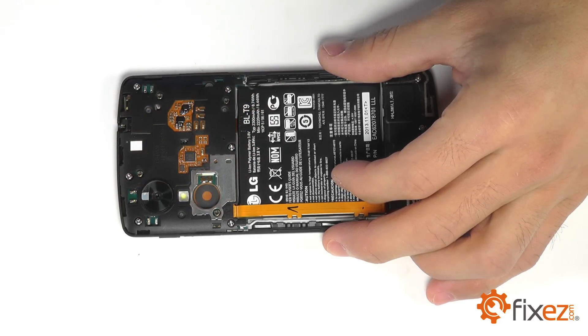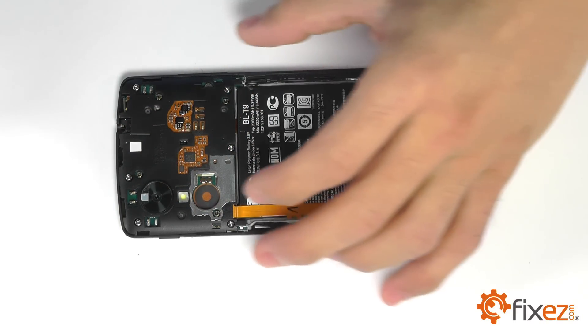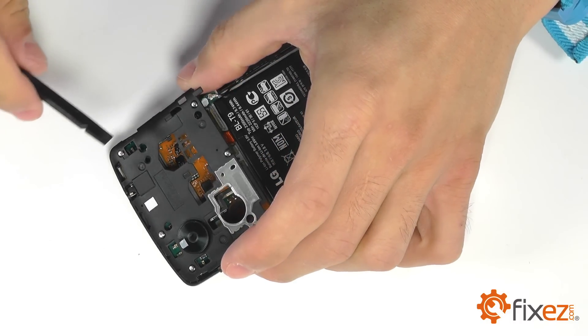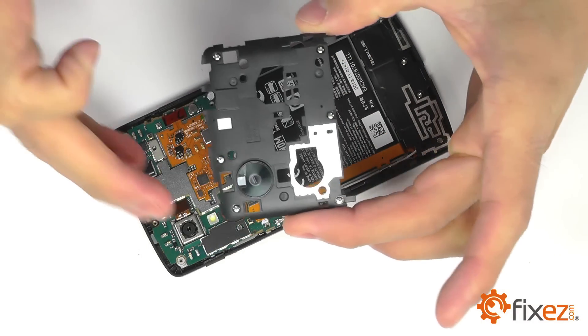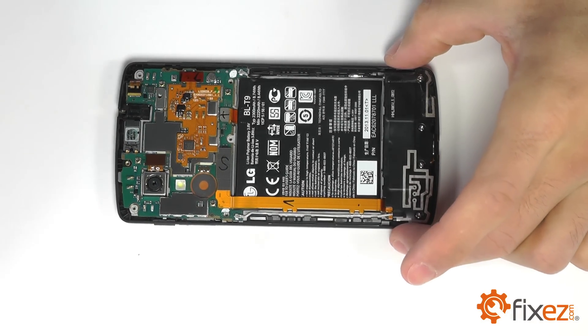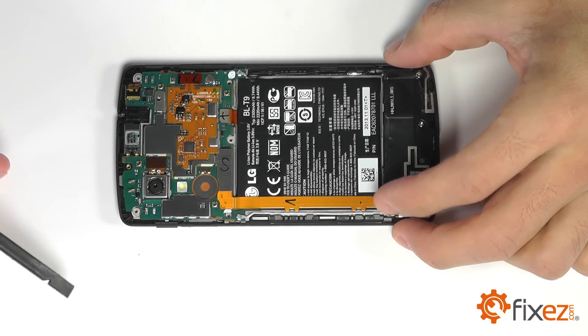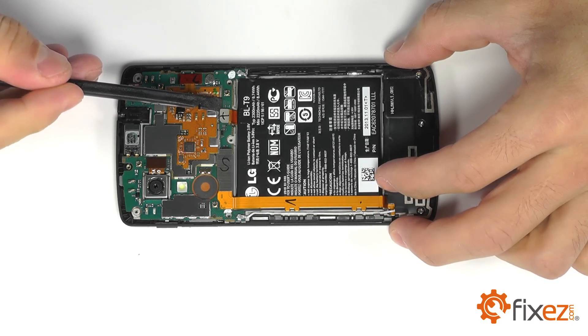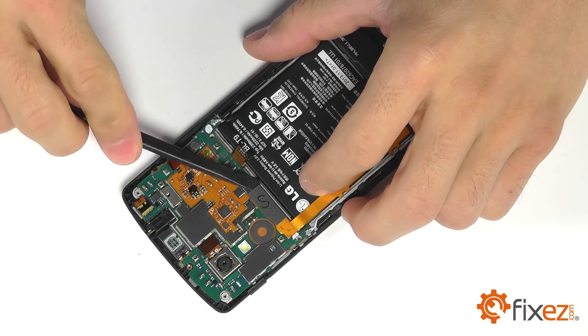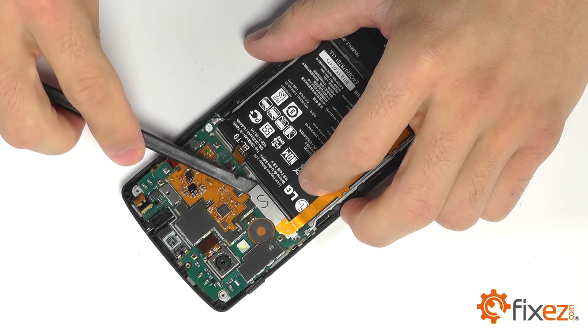With our screws removed, we can utilize our spudger to gently pry up this protective plate. Next, there's a series of connections we want to disconnect, starting with our battery — gently prying that up with our spudger. Then we're going to move on to our dock port connector, again peeling it up with our spudger.